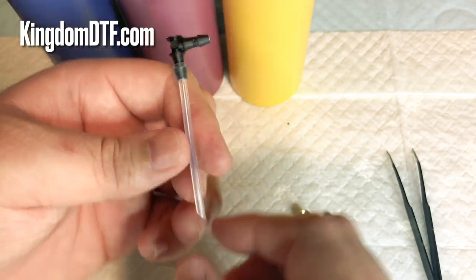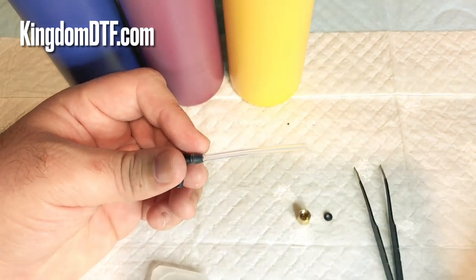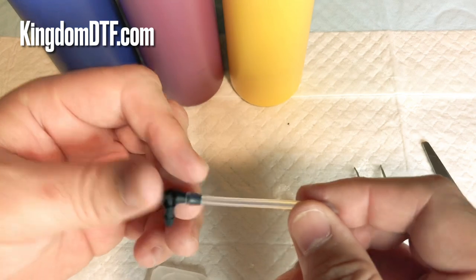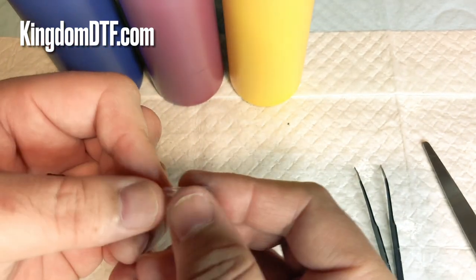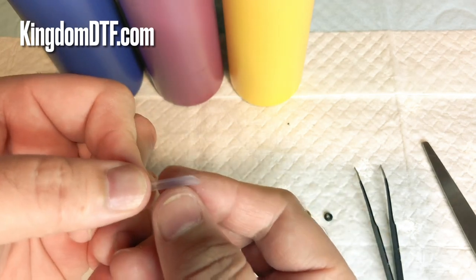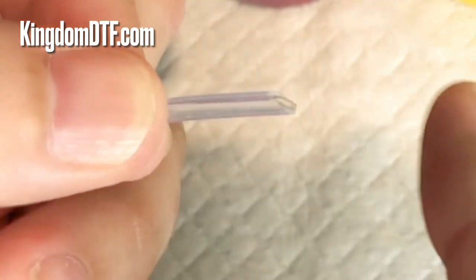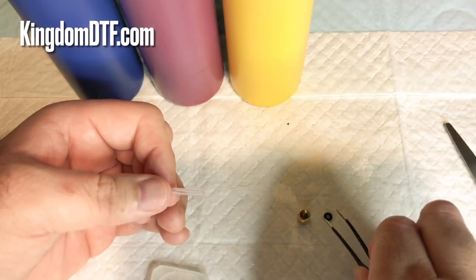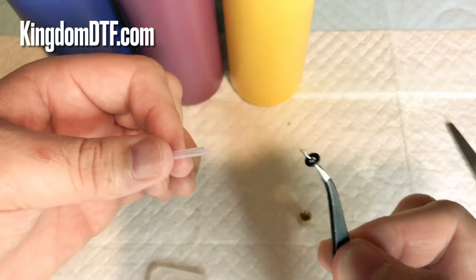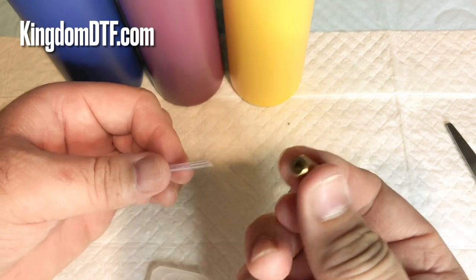The way you connect this is really easy. You're going to need tweezers and scissors. You're going to cut your tube just a little bit at an angle — so instead of cutting it straight, you cut it this way, because then it's going to be easier for you to insert the o-ring over here.